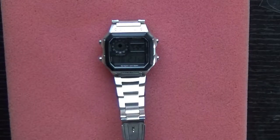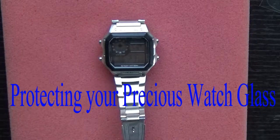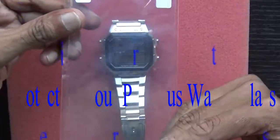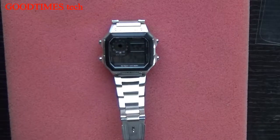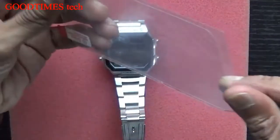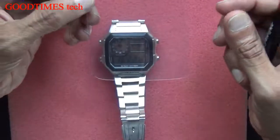Hello everyone, today I'll show you how to protect your precious watch glass from scratches by applying a screen protector to it. For that we require a screen protector film, a sharp scissor, and a marker pen. First of all, take your protector film which you have bought online or from your local market.